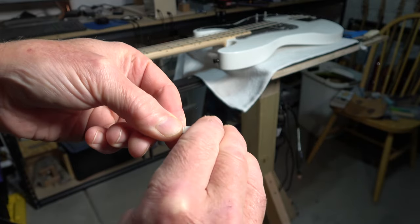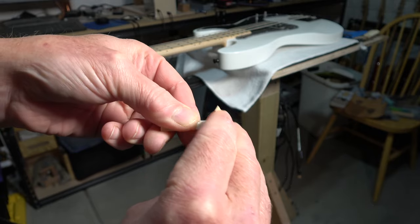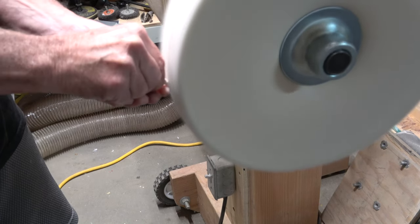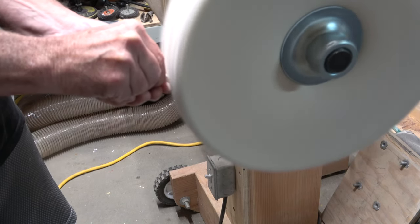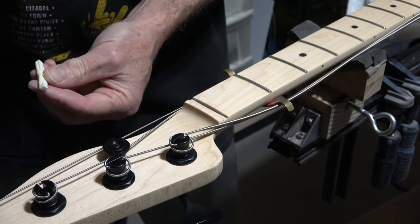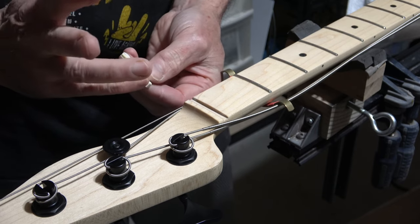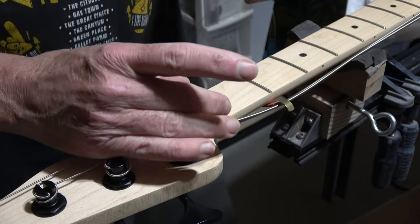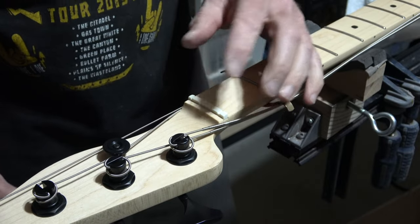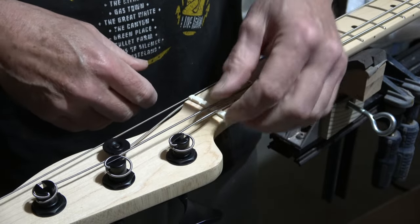To finish the nut, I'll sand with progressively finer grits until I reach about 800 grit — I'm only worried about the ends and the top. Then I take the nut to my buffer and buff those surfaces to a nice shiny finish. To install the nut, I'll add a bead of Titebond glue to the bottom edge, smear it consistently over the surface, and place the nut into the slot. I'll put the strings back into their slots, tighten them down, and they'll act as a clamp to hold the nut in position while the glue dries.